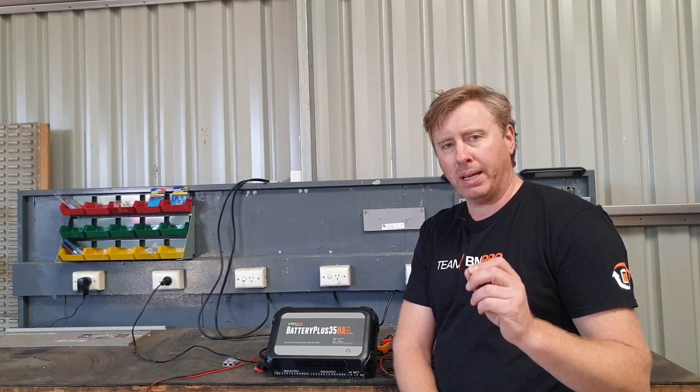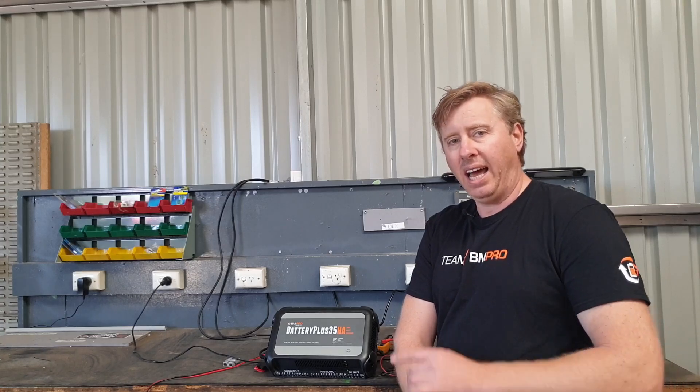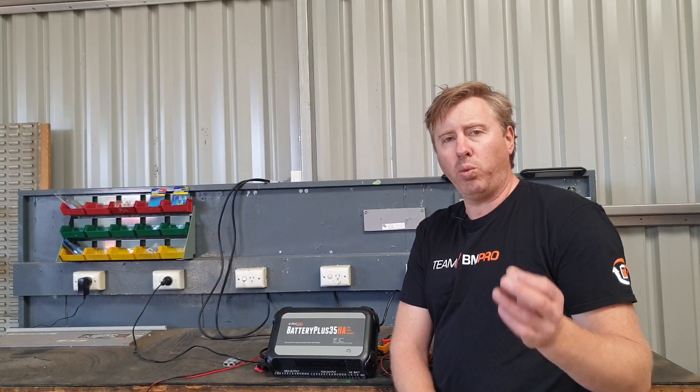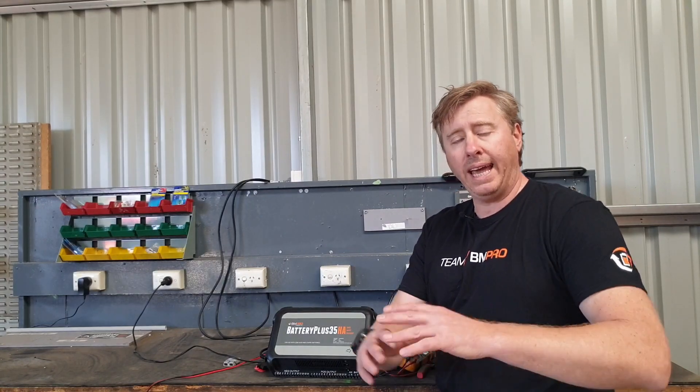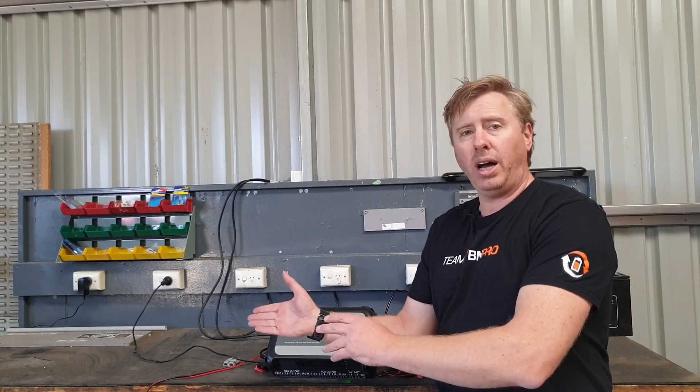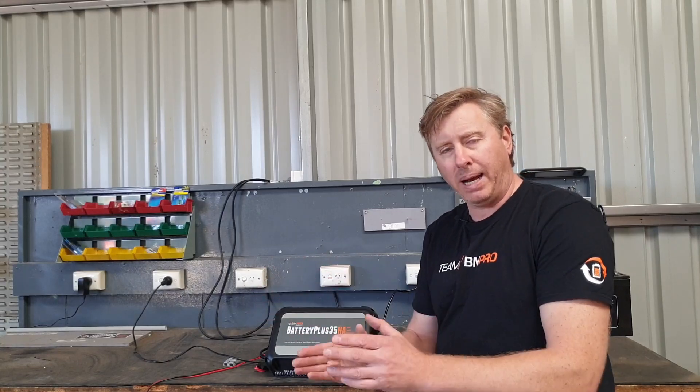Make sure those panels are unregulated and that way you'll be able to use the solar properly. If you want to use external panels and they already come with a solar regulator and someone's not comfortable rewiring them, you can still wire them — but just wire them directly to the battery.